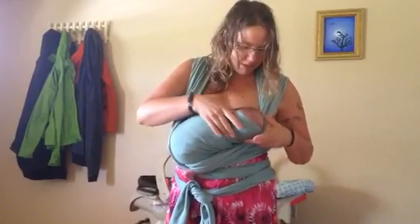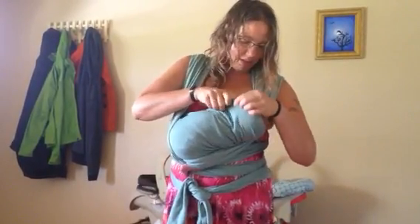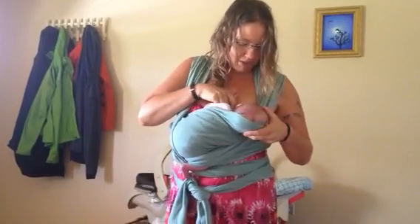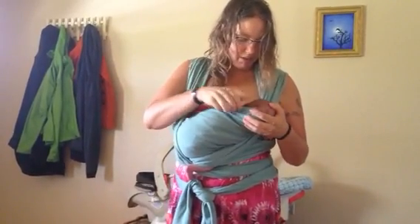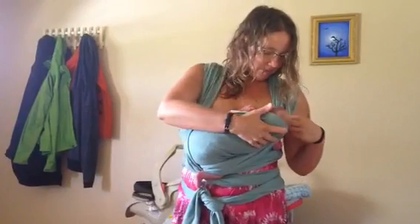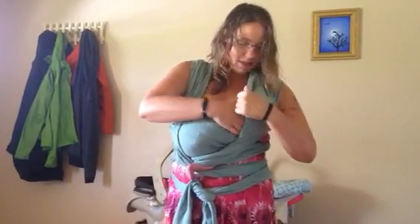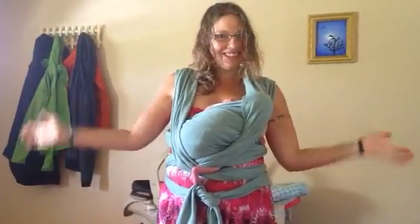And I just bring her sideways, like this. Just like that. That's how that works. Thanks.